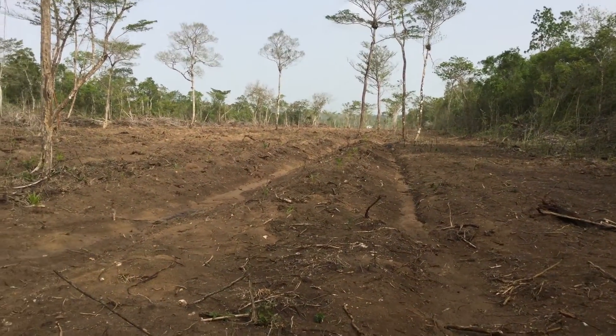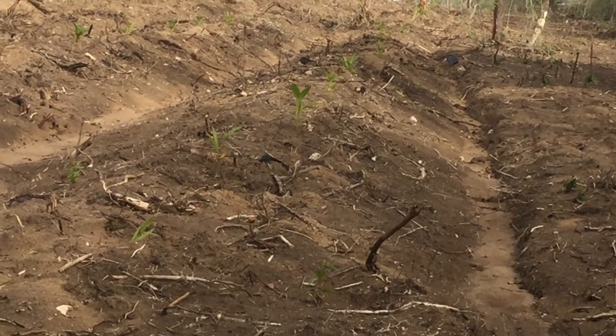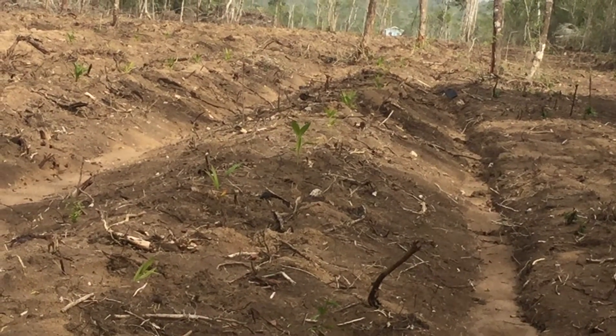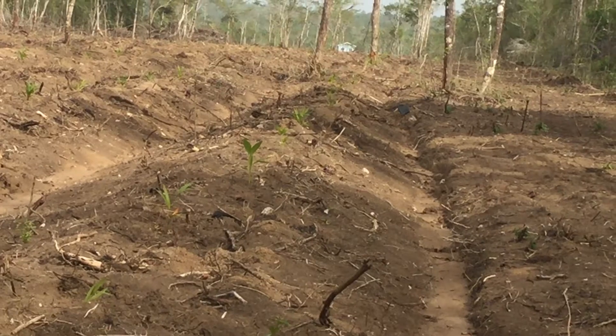A few died when we planted them — I think maybe the stems were planted too low. But we had some in the bags where the rat ate off about a third of them. We were surprised they came back from the root. So we had almost 100% germination with this batch, and we did really well.